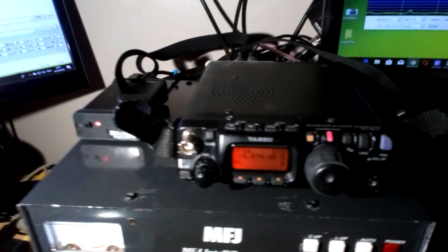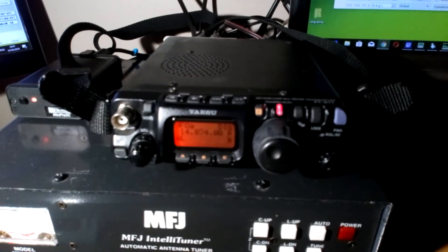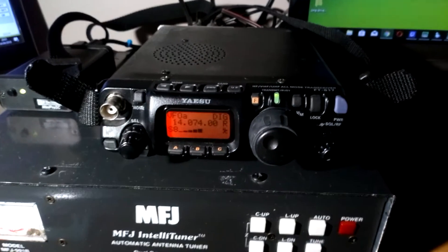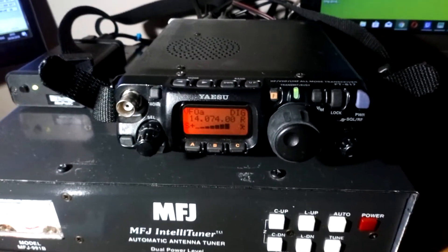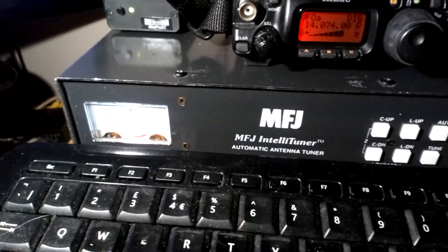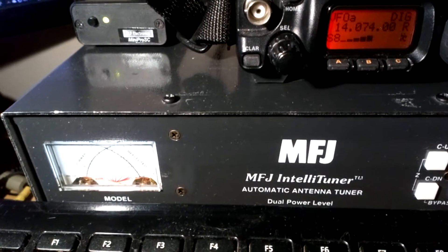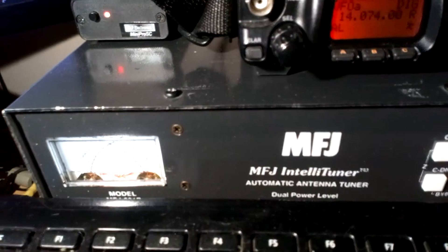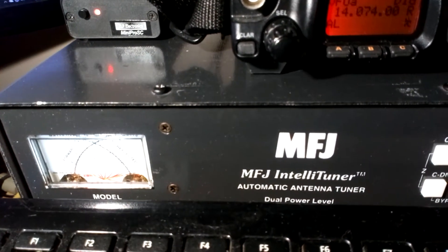Hello everybody, this is M0 Sugar Gold Sugar. I'm doing some FT8 and the radio I'm using is an FT817 — not the ND version, it's a straight FT817. Currently it's pumping out, and I say that with some plum, about three watts of power. You'll only just see the power meter move when it transmits.